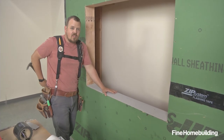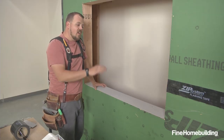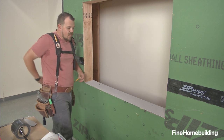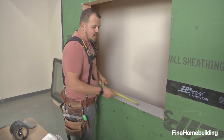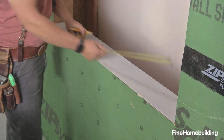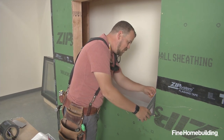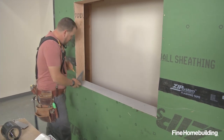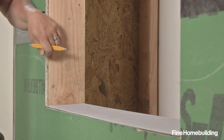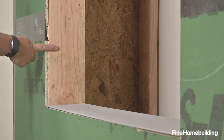Now that we have the sill installed, the next thing is going to be our stretch tape. That starts with a center line layout and layouts up each jamb to the point that I need the tape to go — that way I don't make any mistakes on placing my tape. I'll mark center on the sill and then mark six inches up each side. Going six inches up each side gives me enough to turn the corner and a good point of reference. I want it up high enough that I get good adhesion.